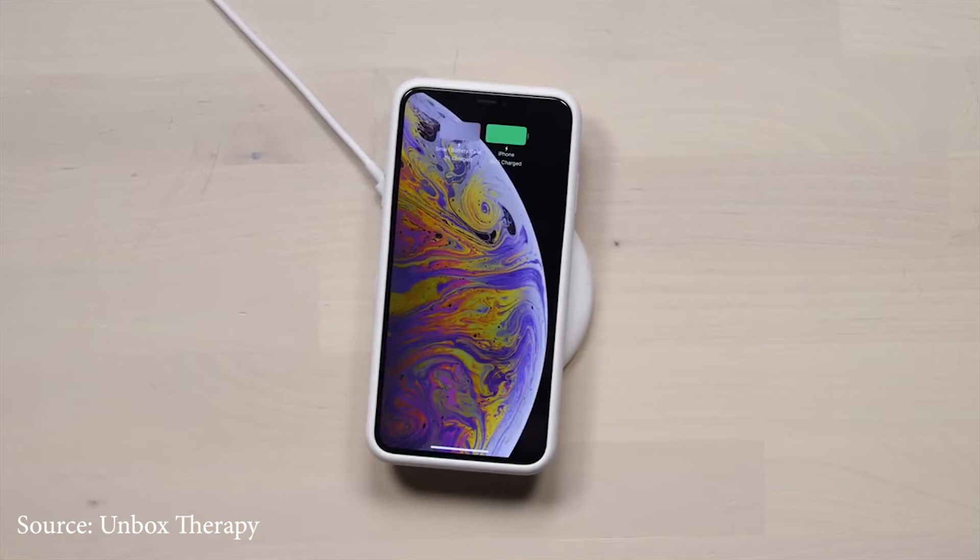A really cool feature is the fact that it can be charged wirelessly. The smart cover will charge first and then the phone charges next — unless the phone is already at 100%, in which case the smart cover charges on its own. The cover has a silicone case on it, which makes it nice and grippy.